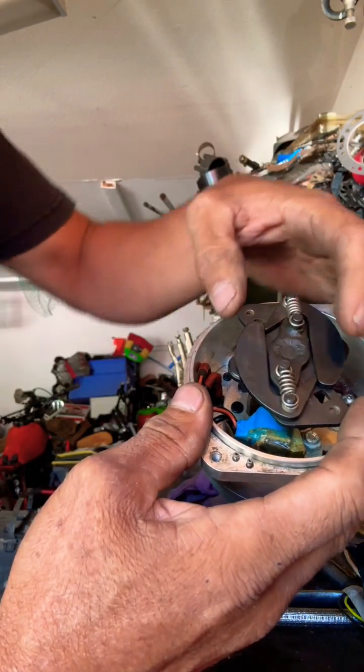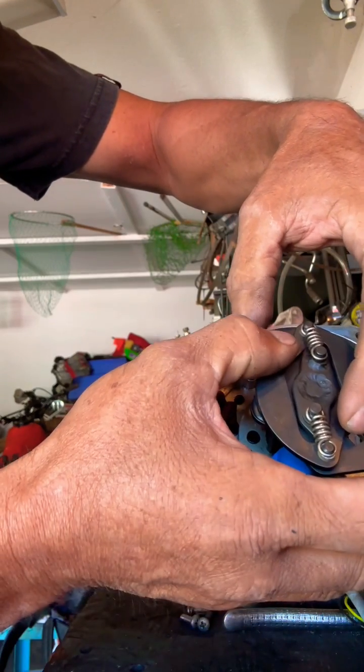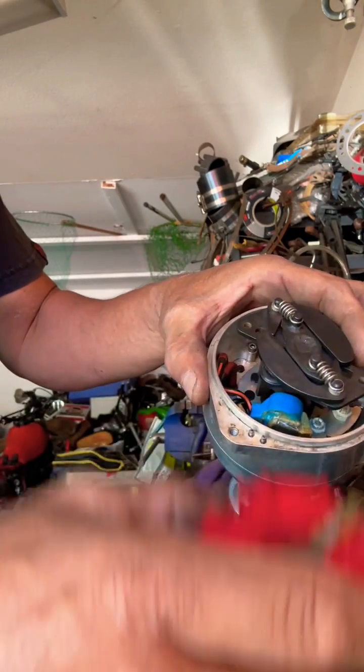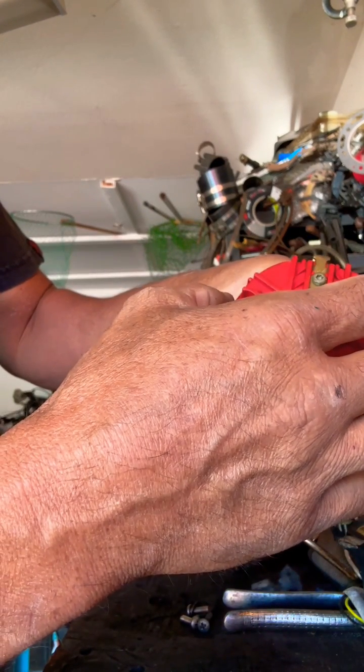The second way is this: these weights fly out, and the faster your distributor spins, the weights fly out, and what that does is it's hooked to this and it makes your rotor actually advance a little bit.